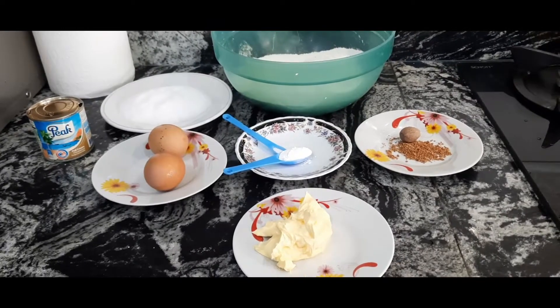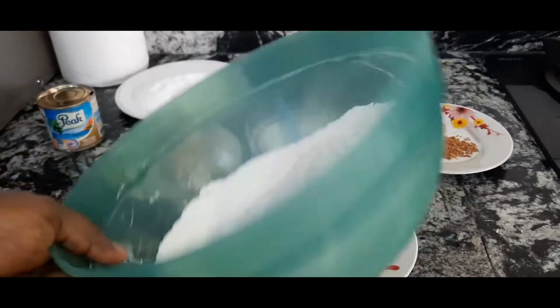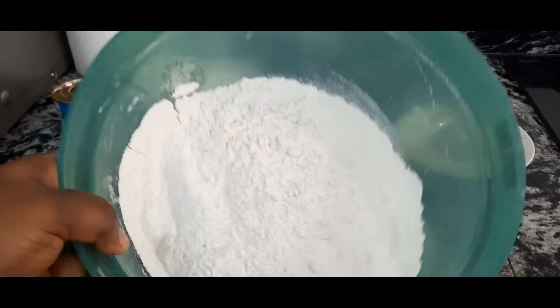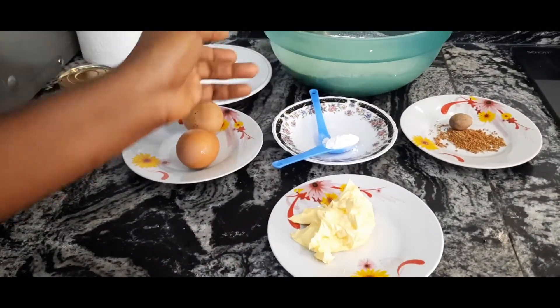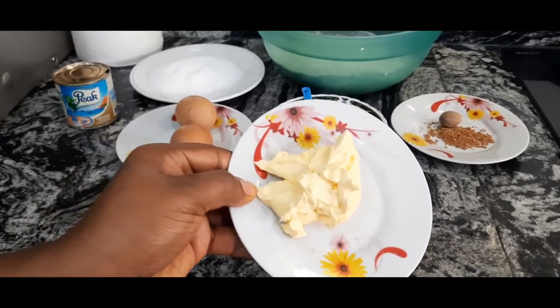You need three cups of all-purpose flour — I've already sieved it. Please always sieve your flour before using it to avoid unwanted particles in your dough. You also need three tablespoons of butter.